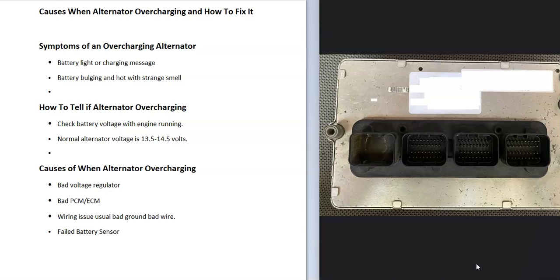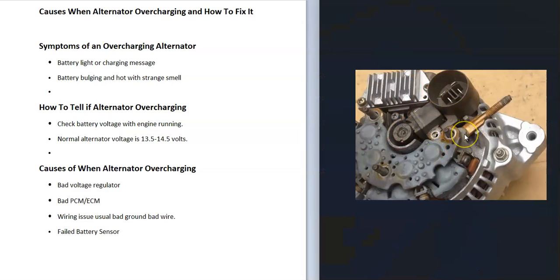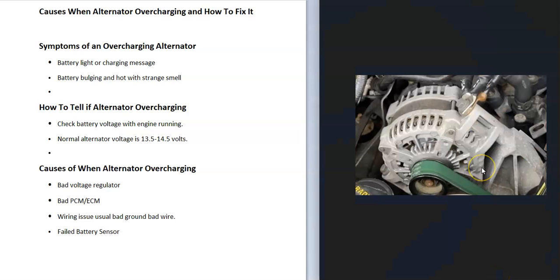On some vehicles, the voltage regulator is built into the onboard computer — the PCM or ECM. While not too common, some manufacturers did this on certain vehicle years. If that's the case, the whole computer will need to be replaced. There are some workarounds where you could build your own voltage regulator — I've made videos on that and will put a link below. The first step is to check whether you have an external voltage regulator or one built into the alternator, then test or replace as needed.